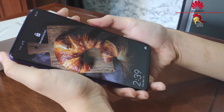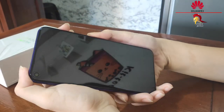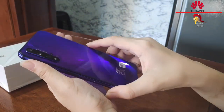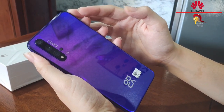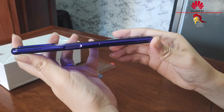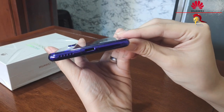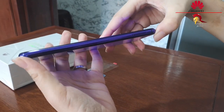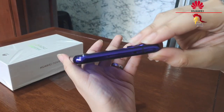When it comes to facial recognition and fingerprint sensor, talaga namang sobrang bilis ng response niya. Balikan naman natin ang back, kung saan nasa side ang 3 cameras niya and a small macro lens — so a total of 4 cameras at the back. On this side naman, nandito ang volume rack and fingerprint sensor, which is also the power button. At the bottom are the speakers, USB-C port, mic, and yes, no audio jack. This side naman, we have the SIM tray. And on the top is the secondary mic.